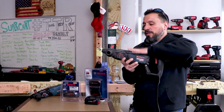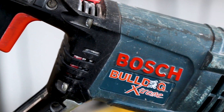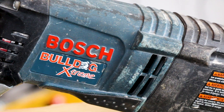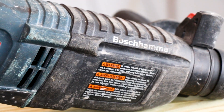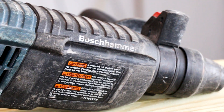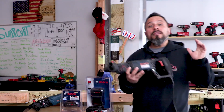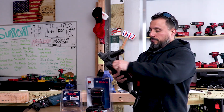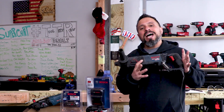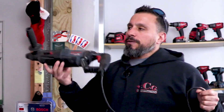I've used this rotary hammer to not only fasten anchors in concrete but also drill tons of holes up to an inch through foundation walls, and drilled holes to anchor safes — lots and lots of safes. If you want to know about the safe work, let me know in the comments below. Another task the Bulldog handles pretty well is chipping — it's chipped up lots of tile and VCT tile.